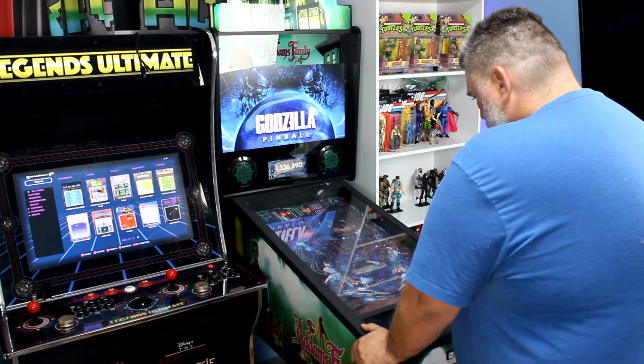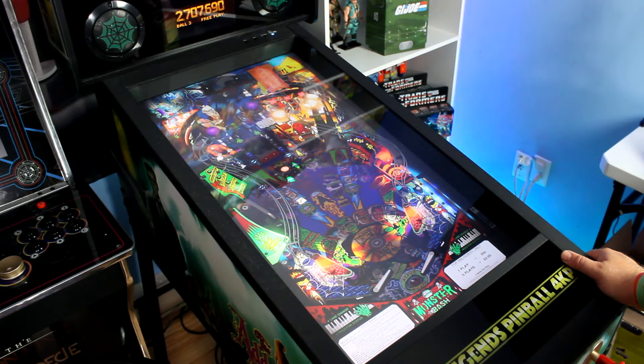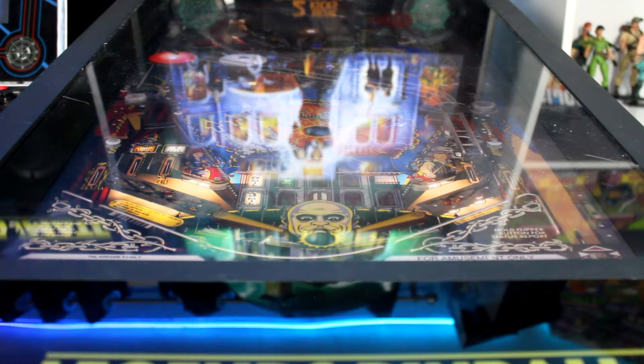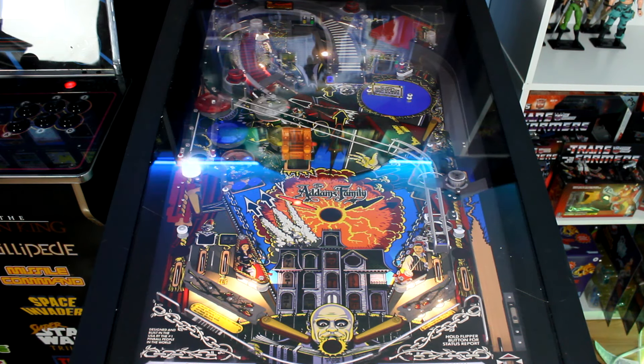On today's video, we're going to be taking a look at the spookiest home arcade product on the market. Well, honestly, it's the only horror-themed home arcade product on the market — the AtGames Legends Pinball 4KP, the Addams Family edition. After owning this thing for about six months and really getting to put it through its paces and play through every game on the machine, I figured it's high time I finally did my review. And of course, it coincides with Halloween Havoc. So what better time to take a look at the Addams Family Legends Pinball 4KP?